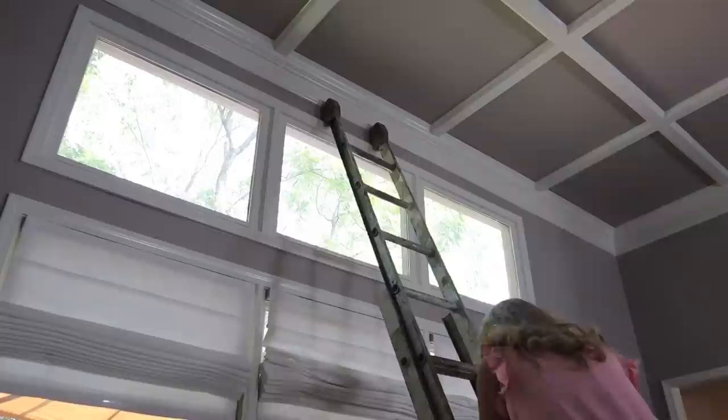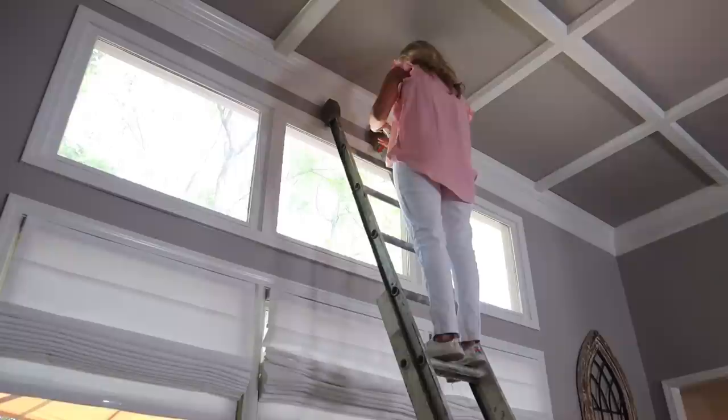I'm laughing that I chose white to wear for this, as if I'm not going to get dirty. Ladders — a little sketchy.